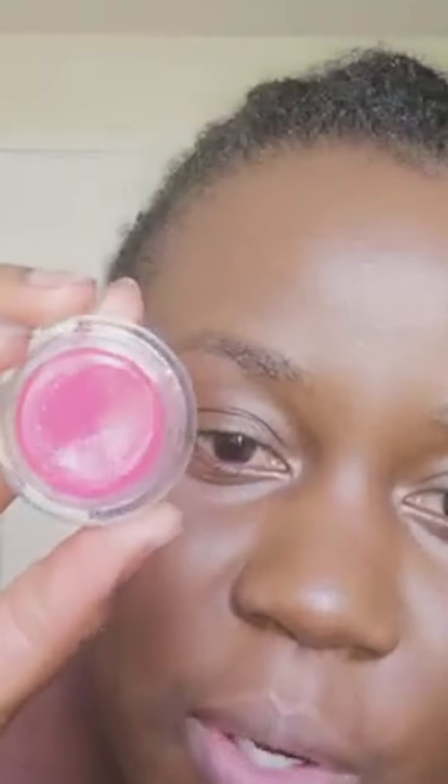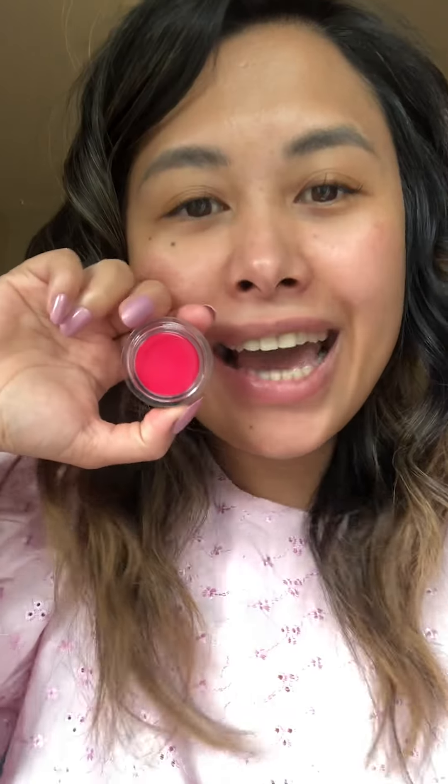Hi everyone! Today I'm going to show you how I use our Lip Glow Indie, which is a delicious hot pink lip glow shade. I'm gonna use a pop of Indie. Let's go ahead and have some fun.